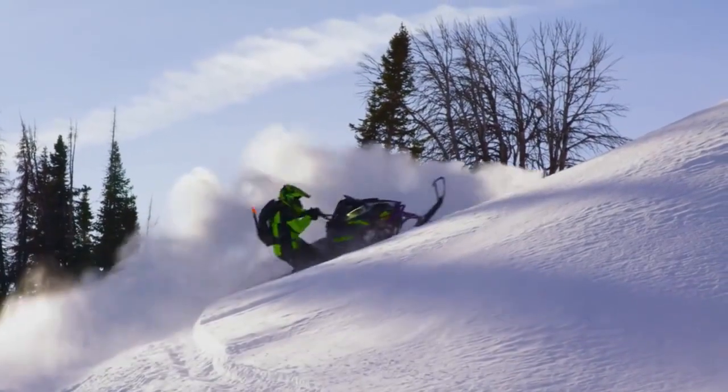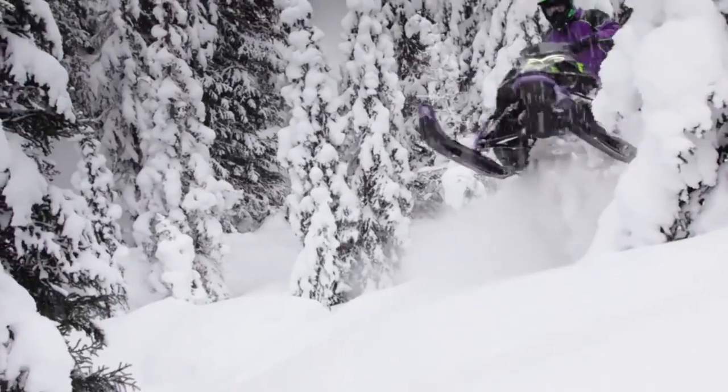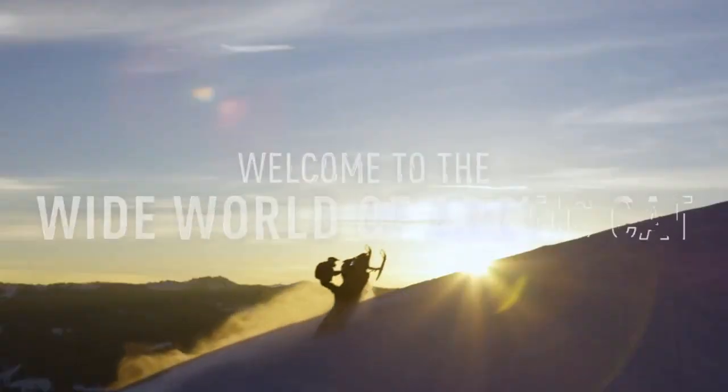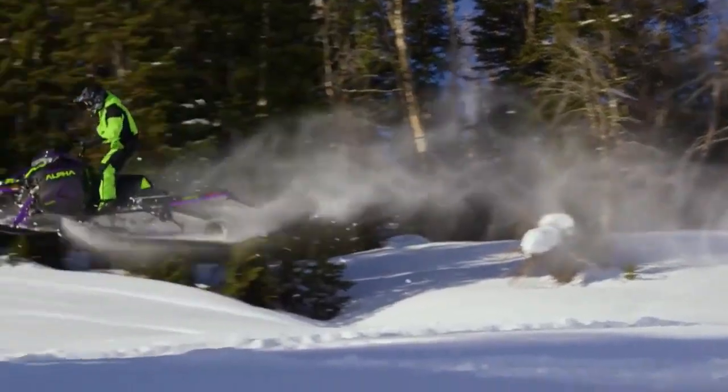This Alpha skid cleans out better than ever. There's nothing to hold snow on that skid. The Mountain Cat with the Alpha One single beam rear suspension — the most innovative way to never stop ripping in the wide world of Arctic Cat.